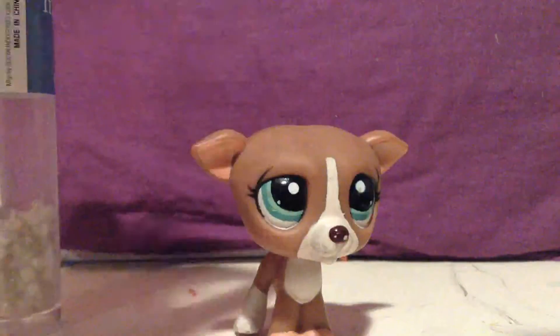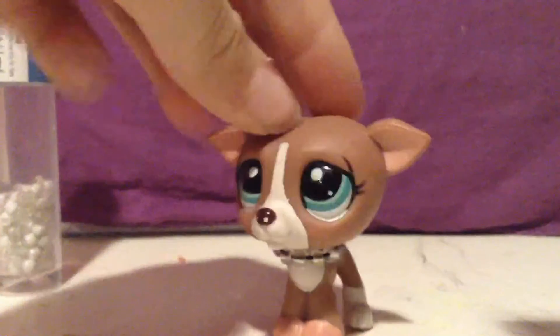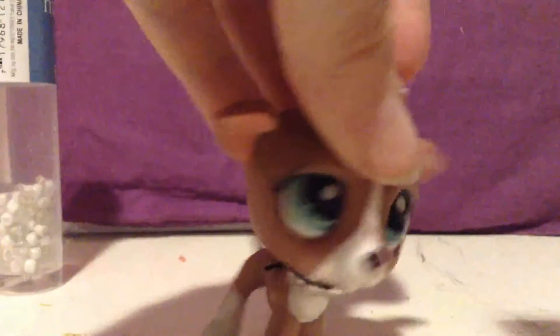Let me do that off camera. And then voila, you're done! I recommend doing a double knot.